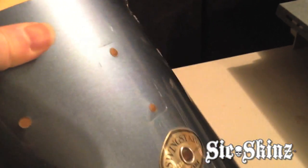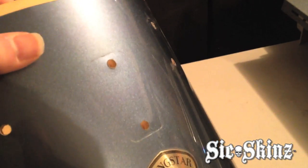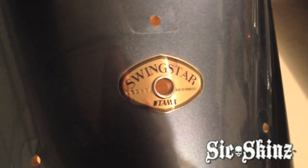The reason why we're going to do it is there's so many divots in there that it's not going to look good when we put our wrap on top of it. But that leads to the issue of the badge, and that's the point of making this video really.